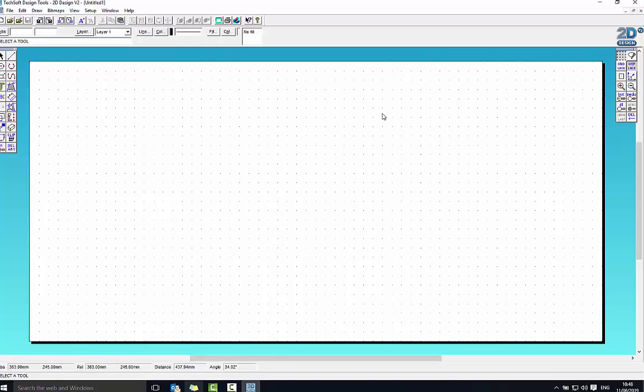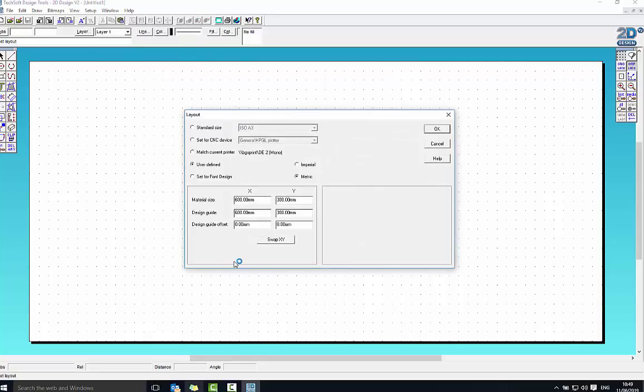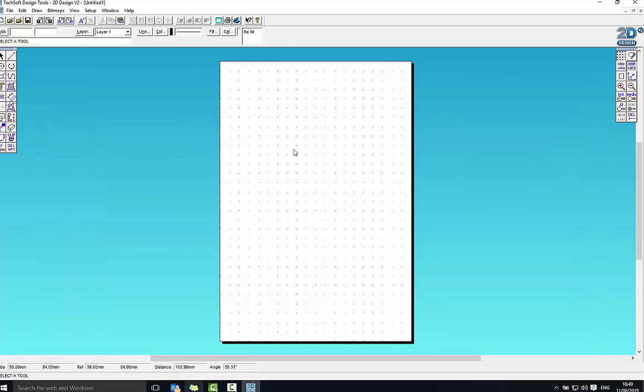The first thing I want to do is set out how much room I've got. At the moment this is a full board and we're allowed to use a third of the board. I'm going to go up to the top where it says Setup, down to Drawing, across to Layout. Click User Defined and I'm going to change this so that both X values are 200 and the two Y values are 300. That's going to give me a third of one of the main pieces of board that we use for the laser cutter — so that's a third of the board and that's where I'm going to fit my shape into.